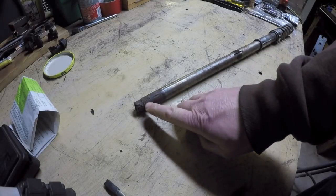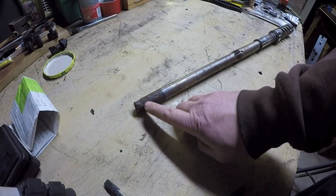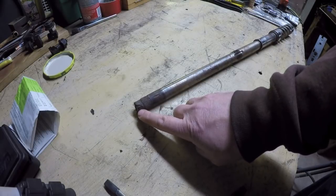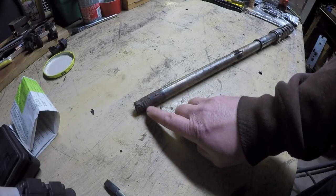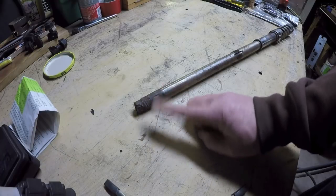Option number two: I could try and reuse this splined area here and hope that once cleaned up it would still grab pretty well. Then I would have to repair this area that needs to be redone because the threads are completely destroyed. But if I want to do that, I would possibly have to recreate the splines in the end, which is not as easy to do as, say, making just a taper with a keyway. So I thought, what if I just don't do it this way at all and come up with a new plan?